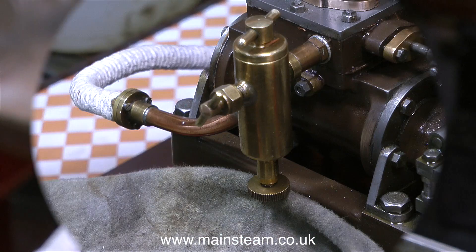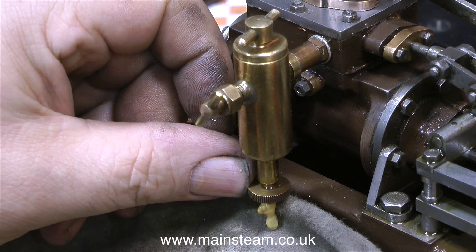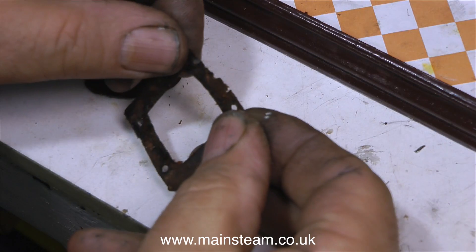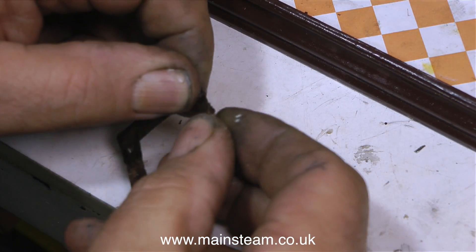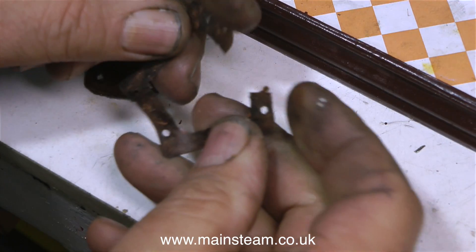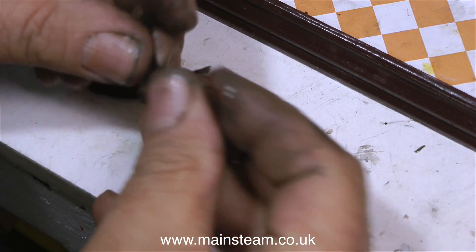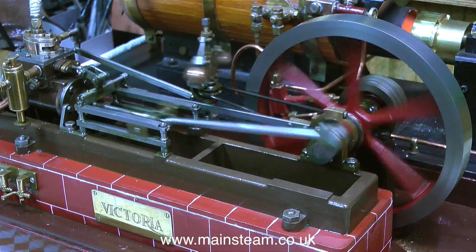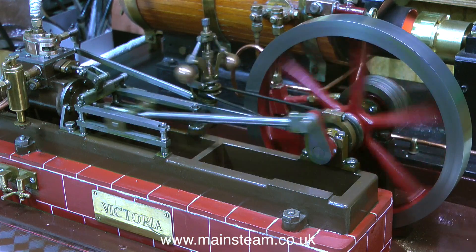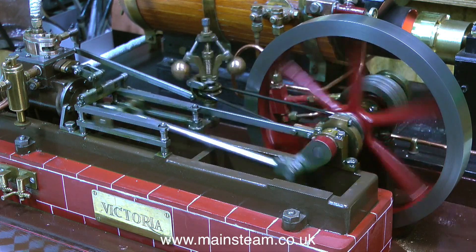As the boiler was still quite hot from the previous run before I dismantled the engine, there was soon sufficient pressure to drain the displacement lubricator. As it turned out, when I ran the engine it was fine, so I dismantled the steam chest again and took out the old gaskets and made some new ones. These are the old gaskets — pretty nasty — so I'm just screwing one up and throwing it away. After giving the parts a quick cleanup with a cloth, the engine runs. This is perfection — well, nearly perfection; nothing's totally perfect. I'll let the engine speak for itself. Thanks for watching and I hope you found it useful.